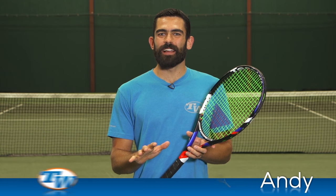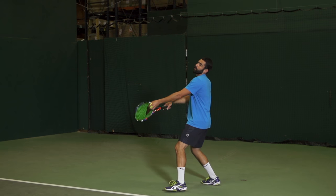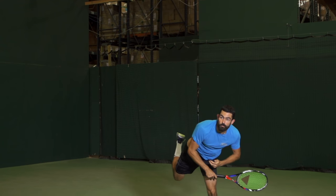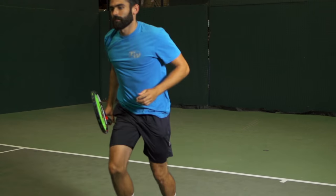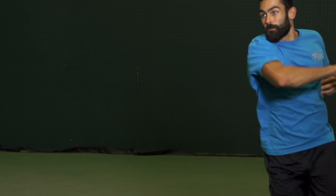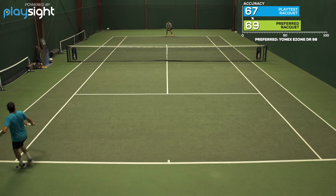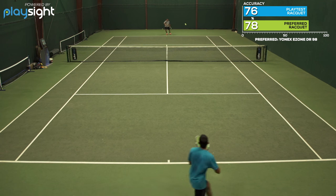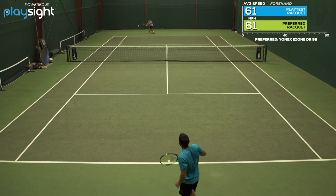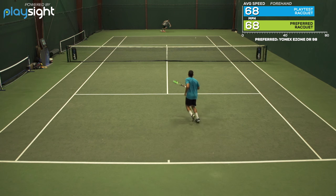I was also on this play test and I really found that easy power that everyone else mentioned. Especially from the baseline I found I was a little timid taking a bigger cut at the ball. When I took shorter swings and kind of let the racket do the work and generate the power for me, I was able to find my targets more. When I took bigger cuts I lost a little control, and like Carly alluded to, the sweet spot did feel a little small — when I didn't make perfect contact the feel was really uncomfortable outside of the sweet spot and there was a big drop-off in power.